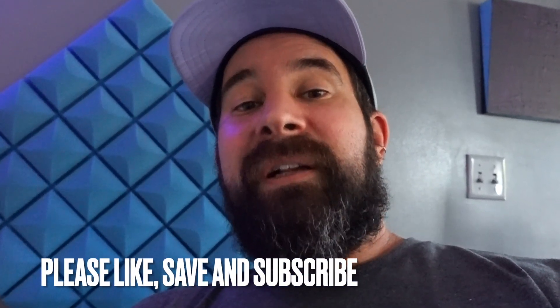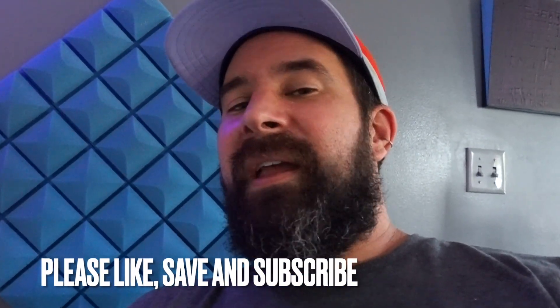If you like this, click like, subscribe, share it, keep trying it, and see how far you get with this. Enjoy.